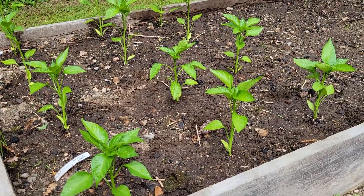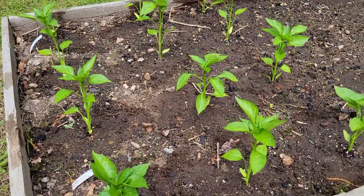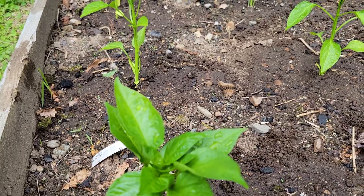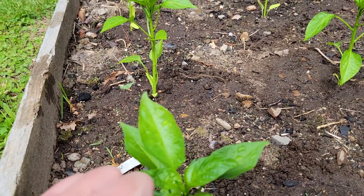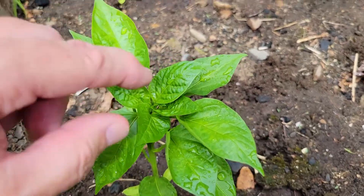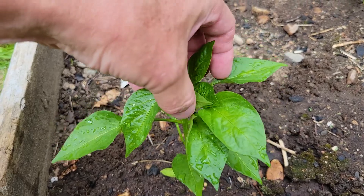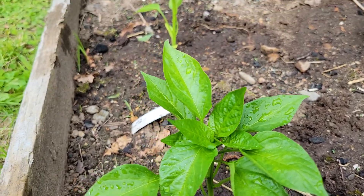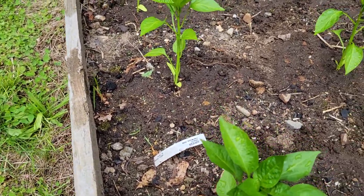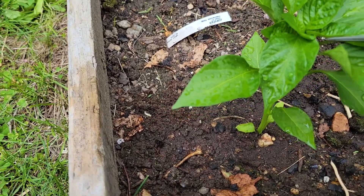We're going to do some topping right now on these peppers because they're ready. What you do is you wait for them to grow to the point where they've got a little hat — see these four leaves right here? That's the top. It's much easier to do when you're not holding a camera, but for illustration purposes I'm going to take my scissors — nice sharp scissors.